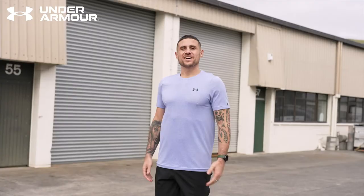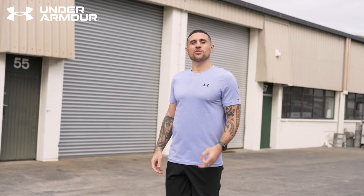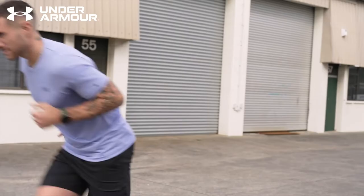When things start to get hard, I want you to focus on three things. One: arm speed — your legs will always move as fast as your arms are going. Two: posture — hold good posture. And three: make sure to breathe.